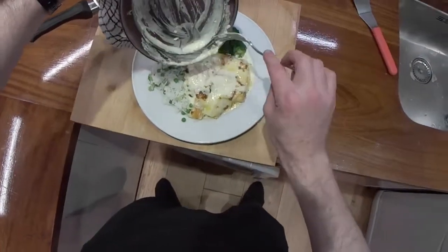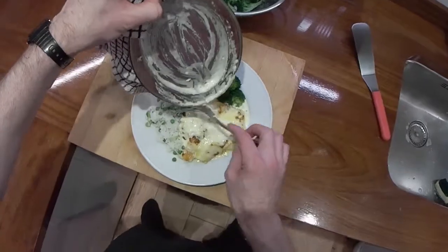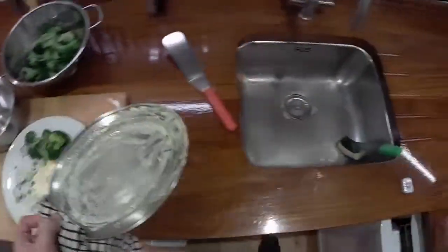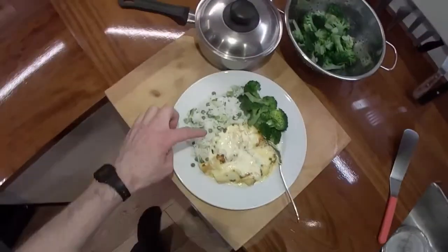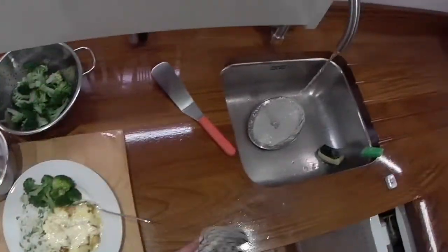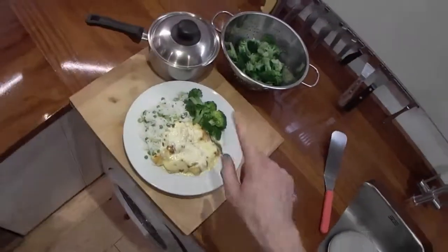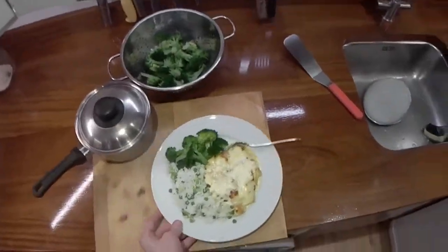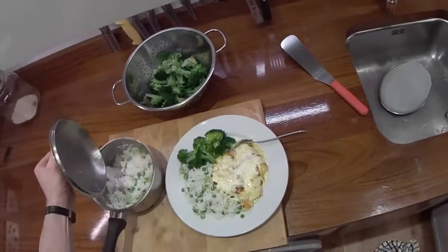Rice with some peas that I put in just near the end - frozen peas near the end. Don't waste any of that. I didn't even waste the broccoli stalks because they're in there with the rice. Boil up the whole head of broccoli, and then tomorrow when I come to have this I'm going to reheat this rice and reheat that broccoli.